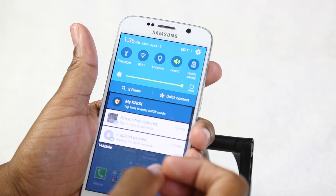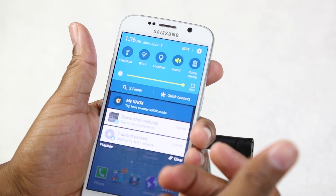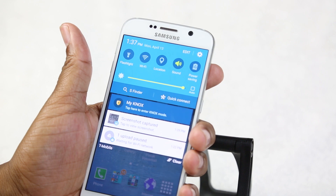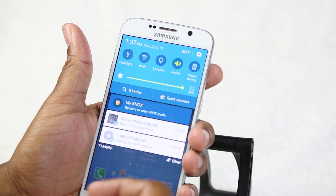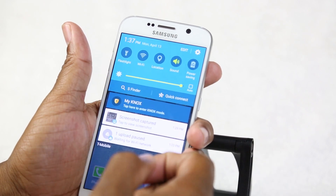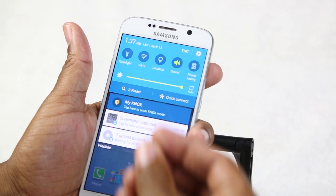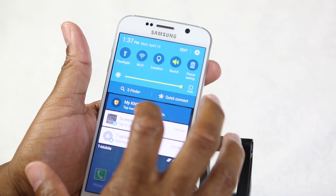There's also a feature called S Finder. If you're trying to search for an email you sent recently, a note you took, or even an app you can't locate — like Pandora — you can go into S Finder, type it in, and it will pull up that app or content right away. It helps you navigate and get to things quickly on the phone.